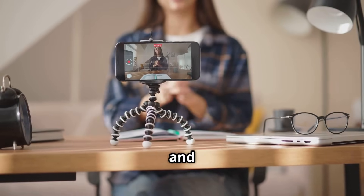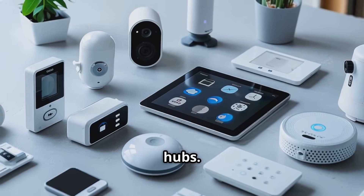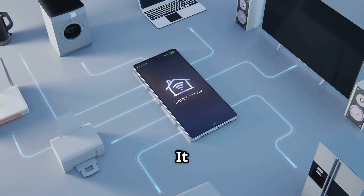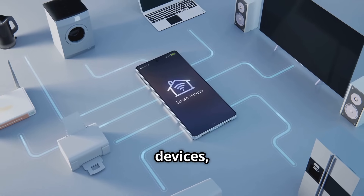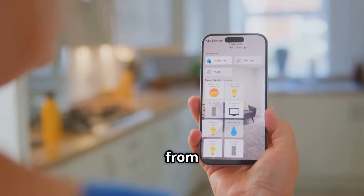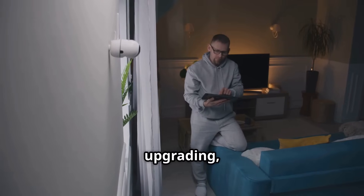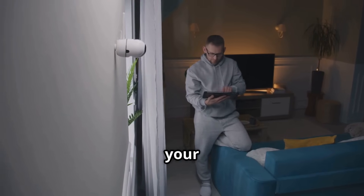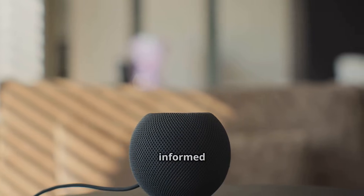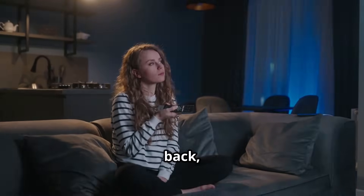Hey everyone, Dean here and welcome back to the channel. Today we're diving into smart home hubs. Think of a smart home hub as the brain of your smart home — it connects all your smart devices, allowing them to work together seamlessly, control everything from one location, and automate tasks. Whether you're new or upgrading, this video is your guide. We'll cover basics to advanced features for informed decisions, so grab your favorite drink, sit back, and let's get started.